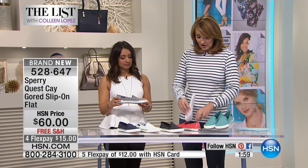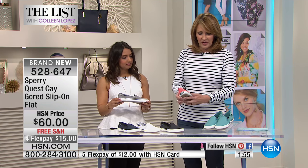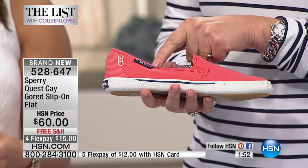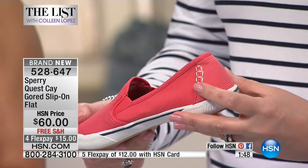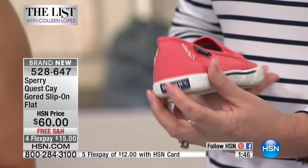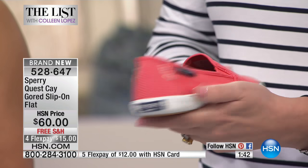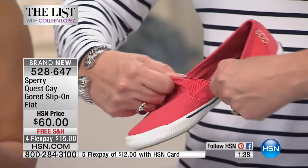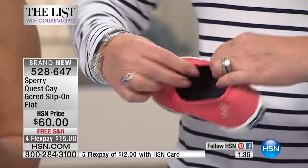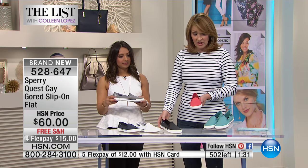You get nice support inside the shoe, and you also have all the other little Sperry details: the hang tag, stitching in the back — a fun top stitching or whip stitching — and the Sperry branding. There's almost a little stripe on the side, and of course the goring, which gives a lot of play and give so it's easy to slip your foot in and out.